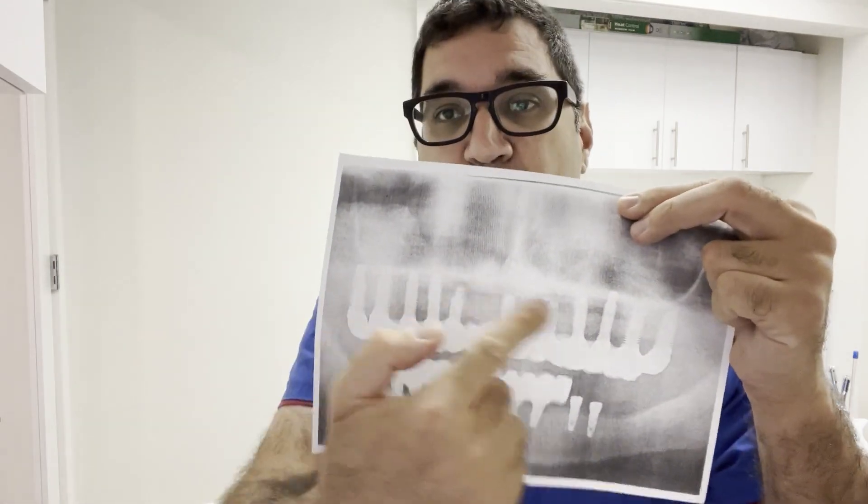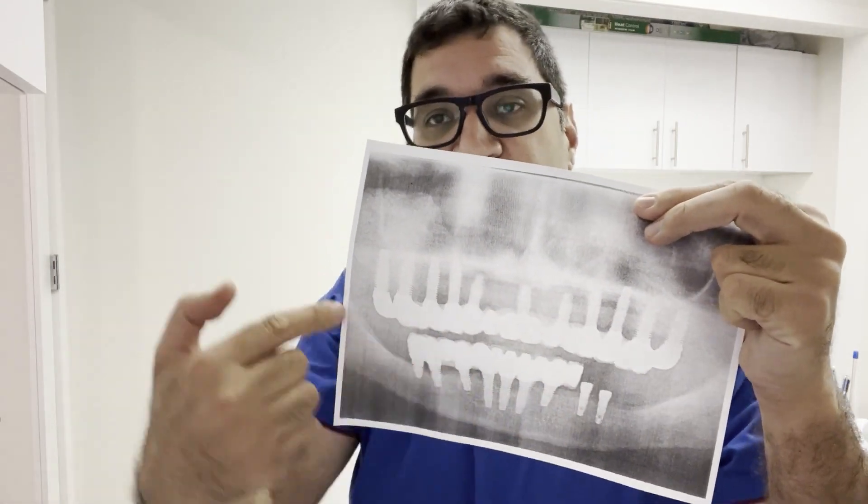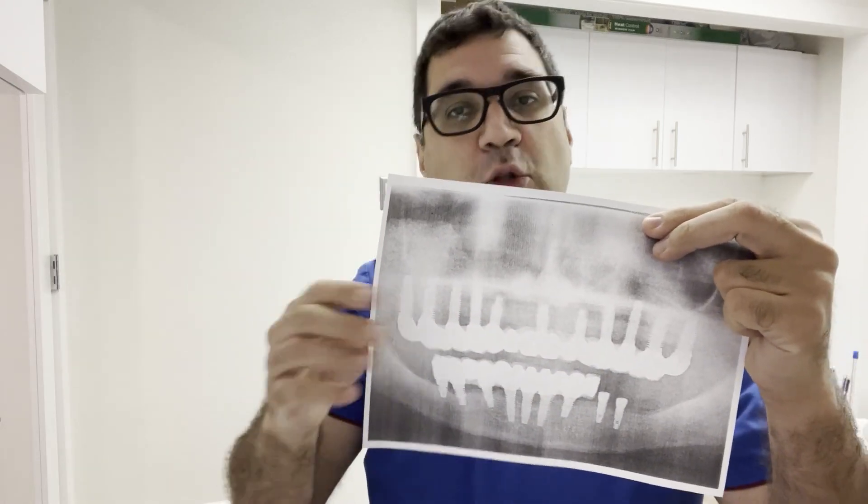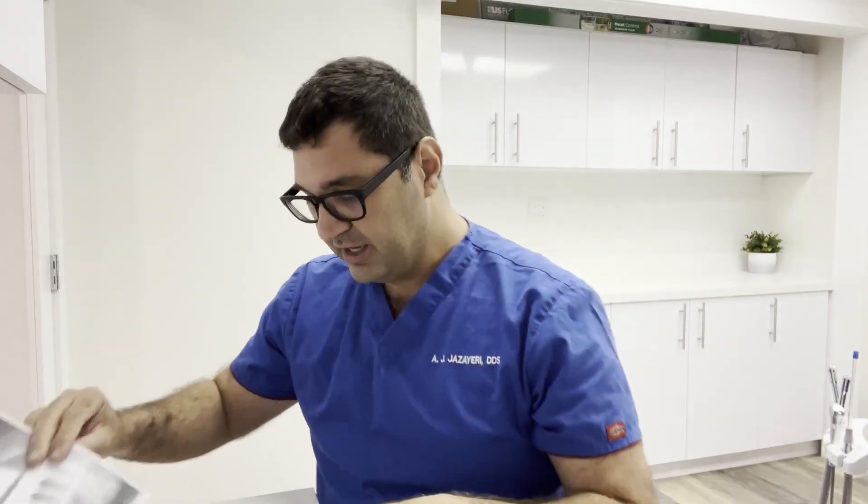Full mouth dental implants is one of two ways to replace all of your missing teeth. The other one is all-on-four implants — I have other videos that discuss that. Full mouth dental implants is a case like this, where you have a whole bunch of implants and a whole bunch of crowns and bridges on top of them, replacing every single one of your teeth in your mouth.